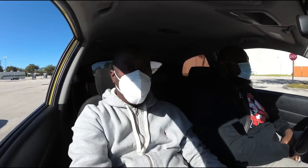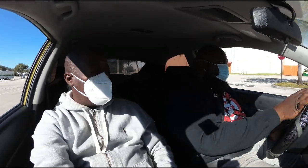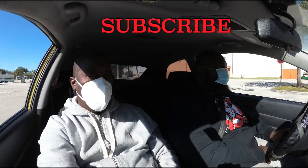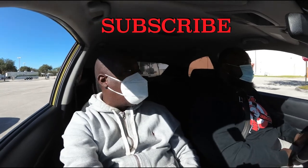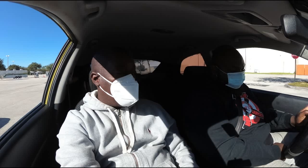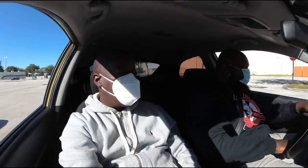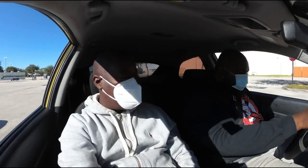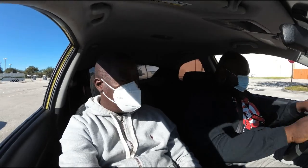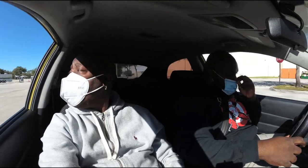Let's get into the video. We're at our location and he's going to run through the test so he can get his license tomorrow. If you've been watching the channel, you know all my students get their license. First, straighten the wheel — turn the wheel all the way left and then straighten it so you know it's centered.